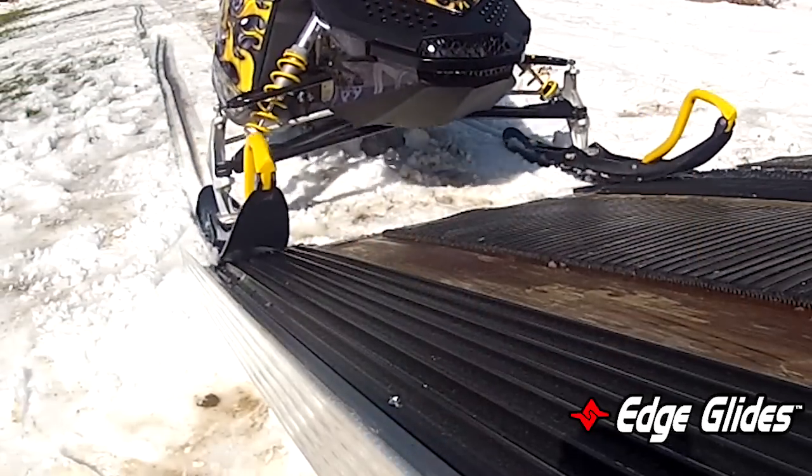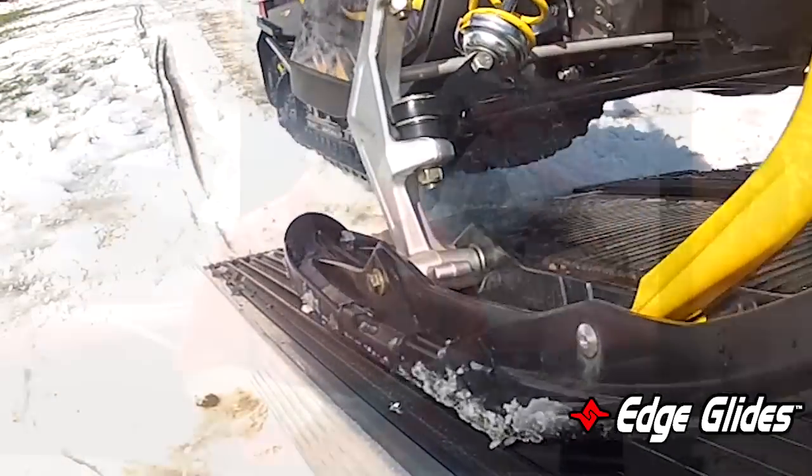We developed this product with a lot of input from consumers that were having complaints about catching the carbides on the edge of their trailers and the edge of their trailer doors, both enclosed and tilt trailers.